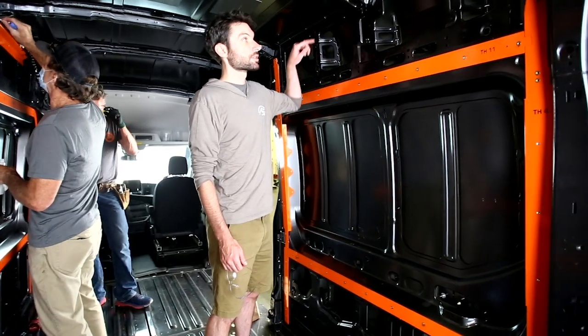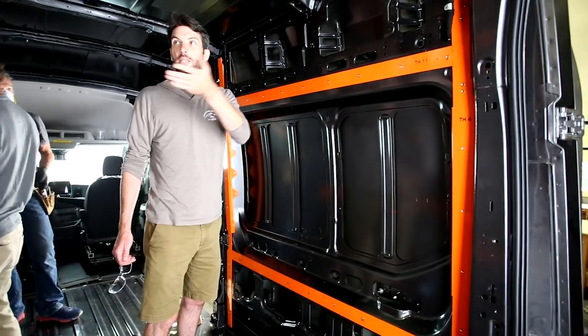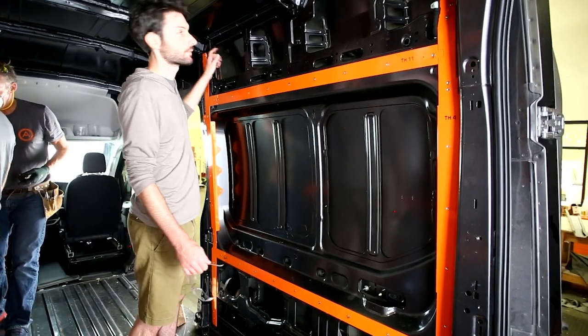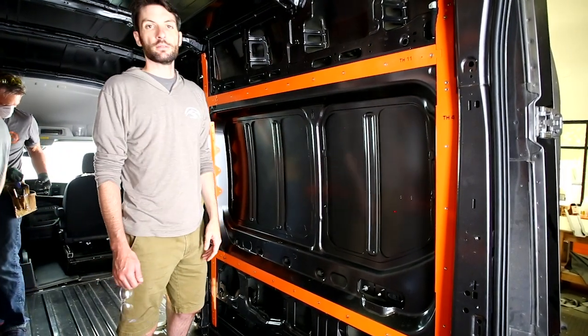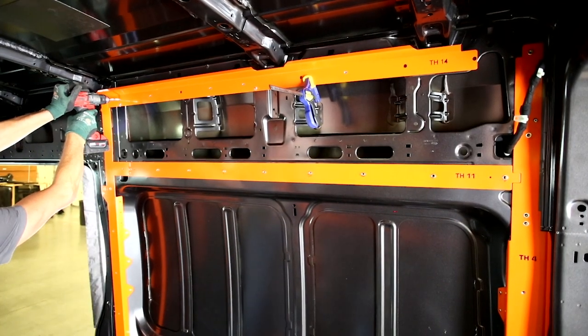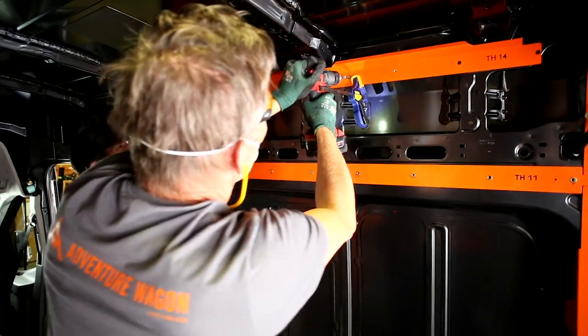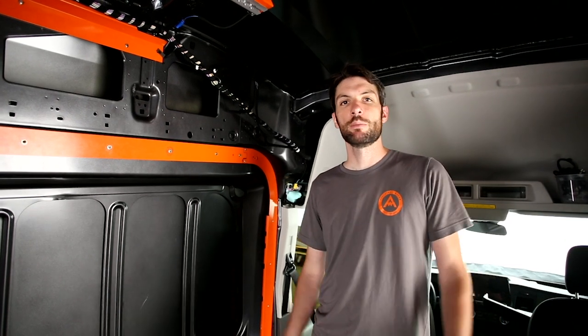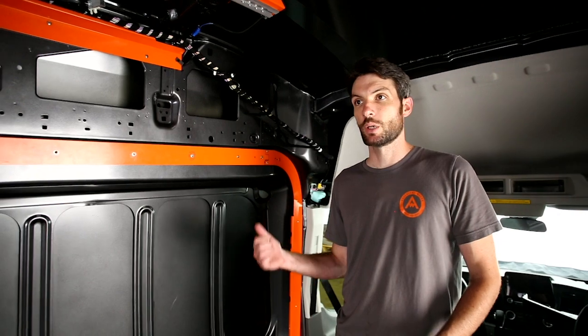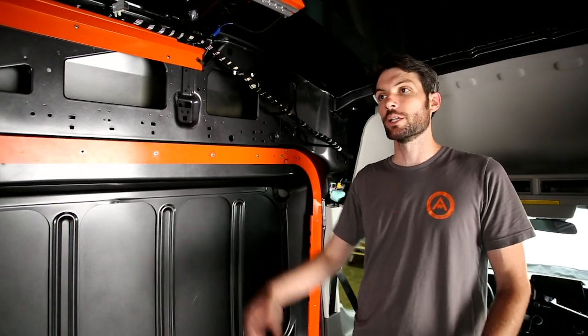Passenger side wire chase is the same exact procedure as the driver's side TH13 — just mirrored. Start at the front, index the back, and off you go. The A-frame is all finished up. Next step is to run all the wiring for the van.